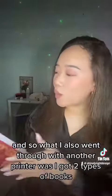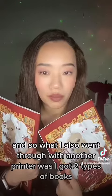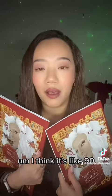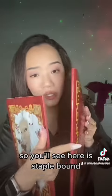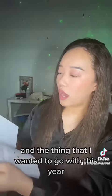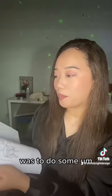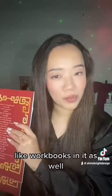What I also went through with another printer was getting two types of books. These are also paperback papers, a little thicker — I think it's like 90 or 100 GSM, uncoated as well. One was a staple bound, and you'll see here it's staple bound. The thing I wanted to go with this year was to include some mental health workbooks in it as well.